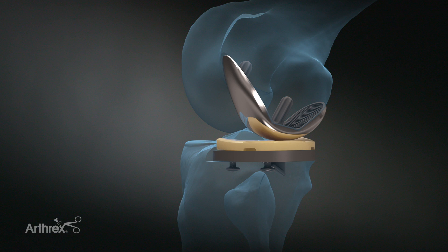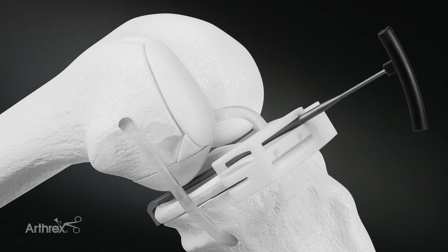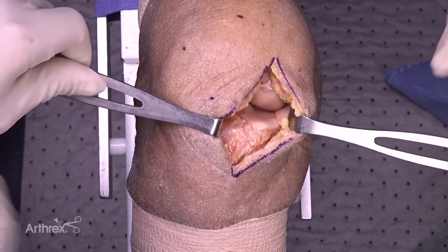Today we're going to perform an Arthrex iBalance Medial Unicompartmental Arthroplasty. We are going to be demonstrating a new tibial cutting guide. It's very unique — a disposable guide that uses patient-specific slope and depth of resection, and really simplifies this procedure to give a reproducible flexion-extension space.